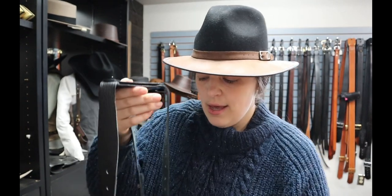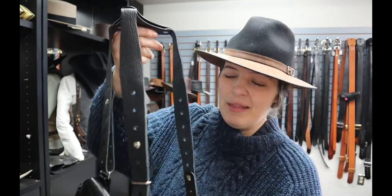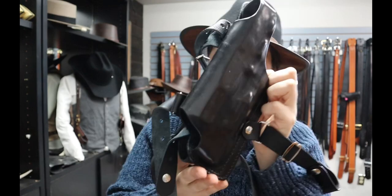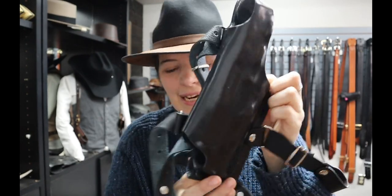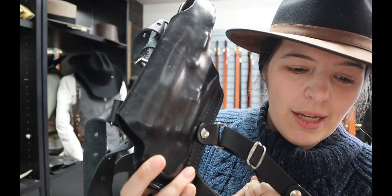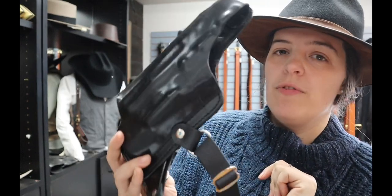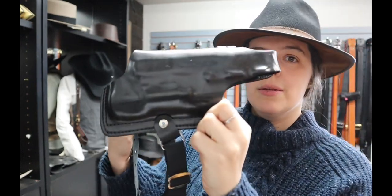This one had two variations to it. It's left-handed, and it was also made to accommodate a light — you see how much bigger and beefier this is. This is for the HK USP 45 with a Surefire X300.